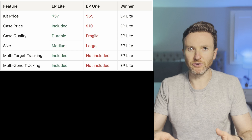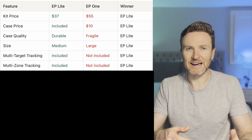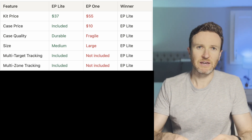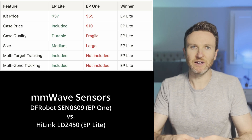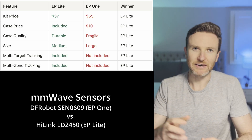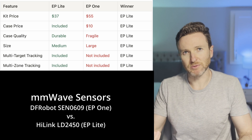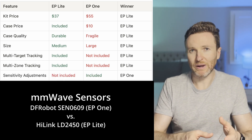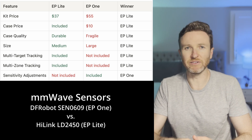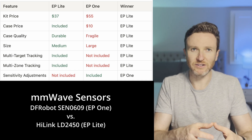The most differentiating factor for the EP Light is its ability to track multiple targets across multiple detection zones at the same time — this is completely lacking in the EP One. Why does the EP One cost more? The EP One has a different millimeter wave sensor: the DF Robot Sen0609 versus the Highlink LD2450 in the EP Light. While the EP One's sensor does not support multi-target or multi-zone tracking, millimeter wave in the EP One is likely better at still presence detection and you can make small adjustments to the millimeter wave sensitivity.